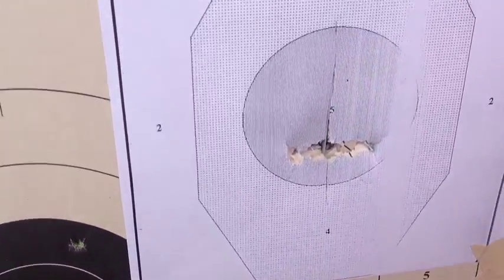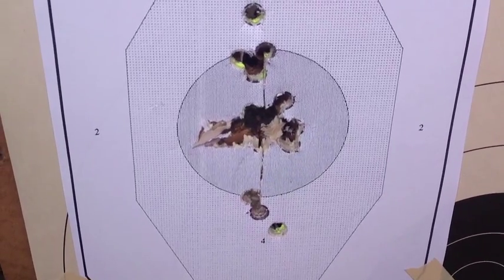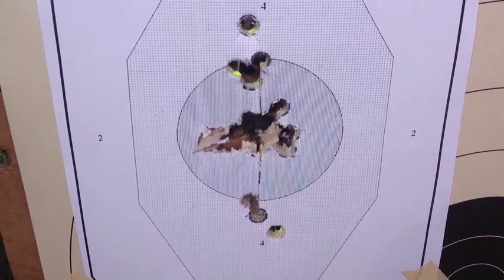The value of the chronograph is that we can evaluate our loads so that we know what kind of velocities we're getting and how consistent our loads are.